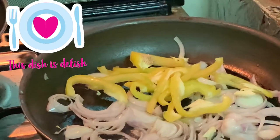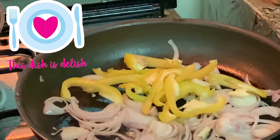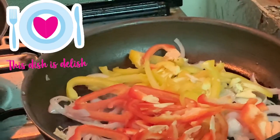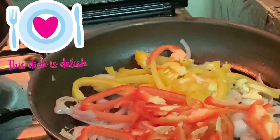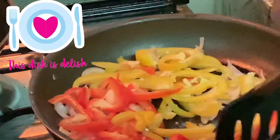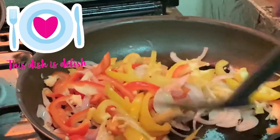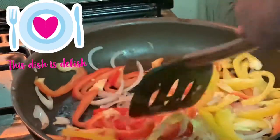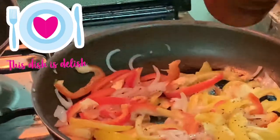After that, put the bell pepper. Then put the pepper and mix it.